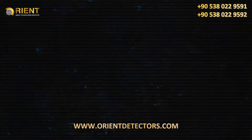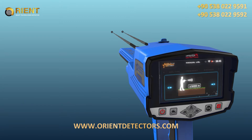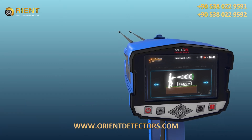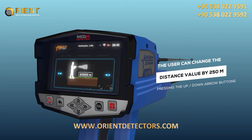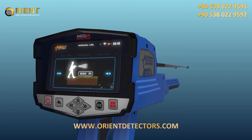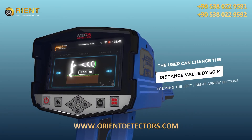Distance: the user can specify the distance to search within during the search process, meaning the user can search within a radius of this distance. This distance ranges from 250 to 3000 meters. The value can be changed using the left/right arrow buttons and pressing OK. Note: the user can change the distance by 250 meters per press using the up/down arrow buttons, and by 50 meters using the left/right arrow buttons.